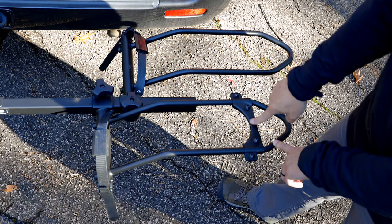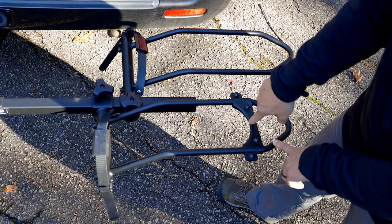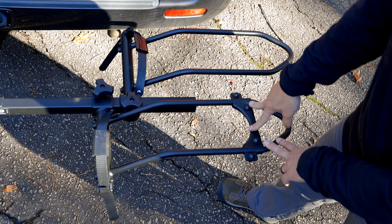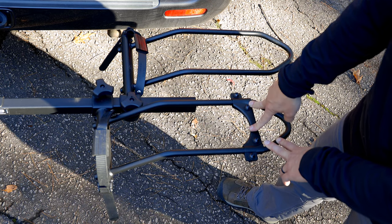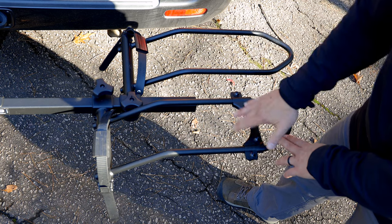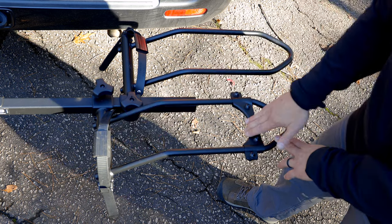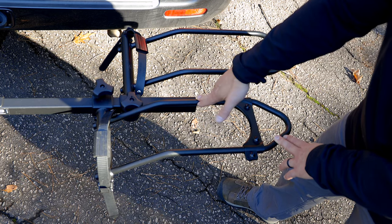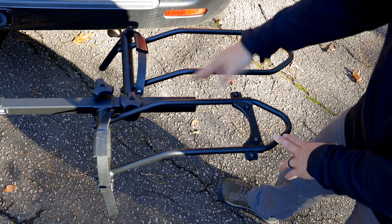Hollywood Racks actually includes two adapters that make it easier to use this rack with bikes that have 20-inch wheels, like our Rad Mini Step-Through 2. This adapter simply lifts the back of the bike so that when the tire is fully seated and locked down by the strap, you don't have rubbing with the derailleur and the derailleur hanger that could damage either the bike or the rack.